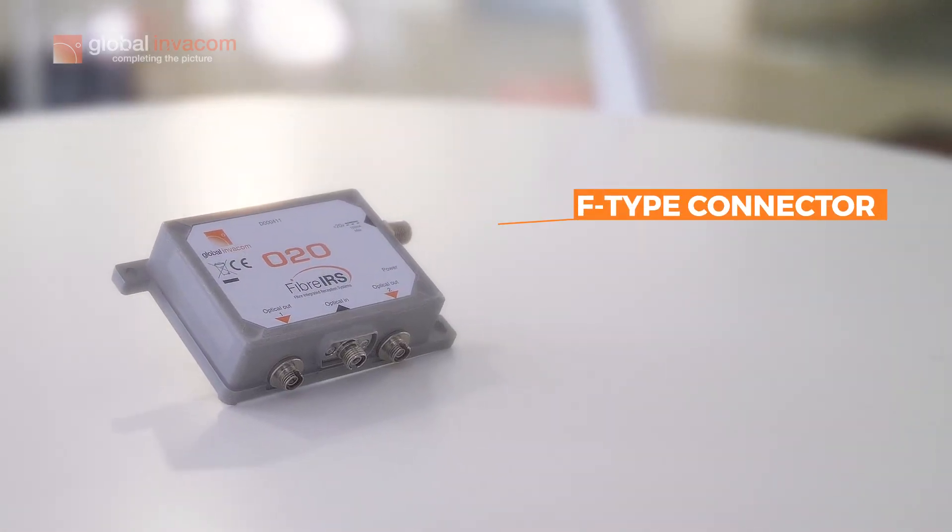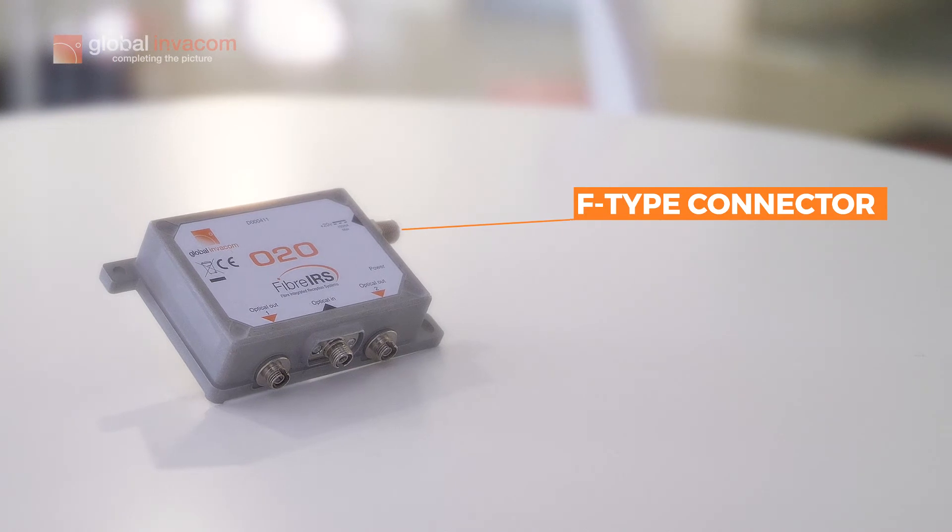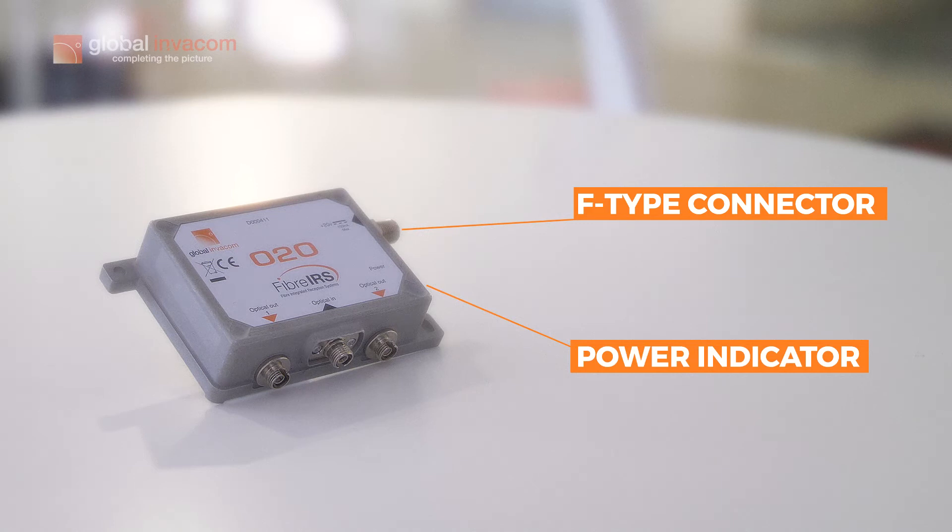You've got an F-type connector here, which is for your 20 volt power supply, as well as an LED indicator light on the side to indicate if the power is on or off.